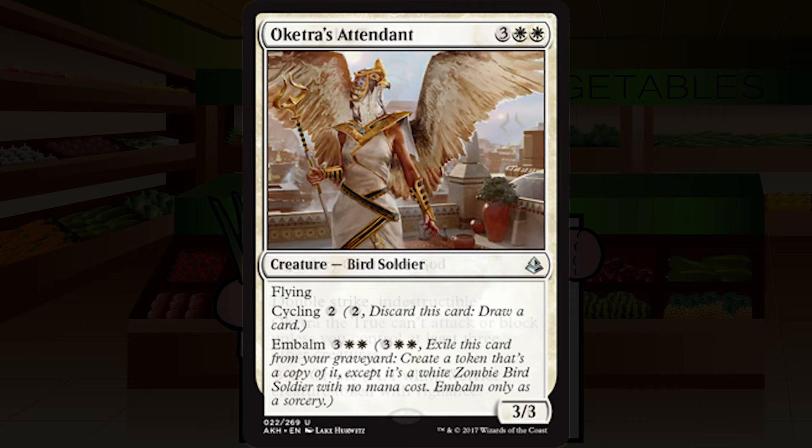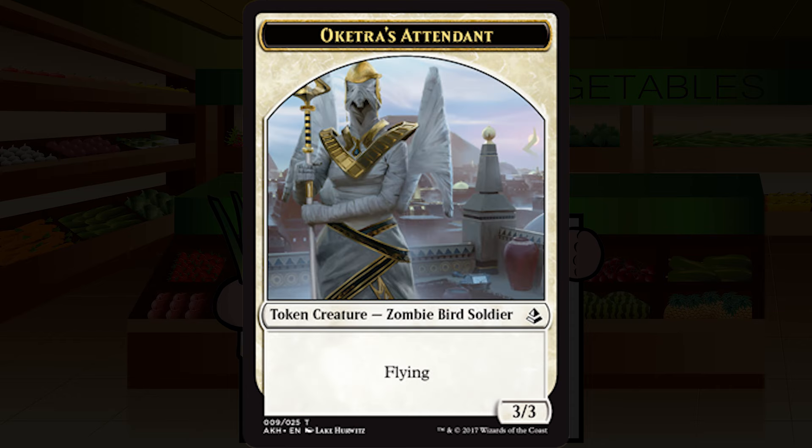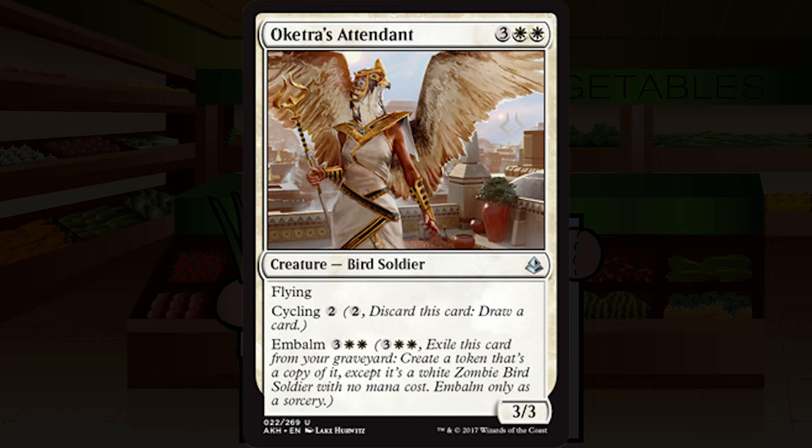Oketra's Attendant is three white white for a creature — bird soldier, uncommon. It's a 3/3 with flying, cycling for two generic mana, and embalm for three white white — the exact same cost as its casting cost. A 3/3 flyer for five is pretty normal. The fact that if it dies you can get it back again for the same cost gives you essentially two copies in the deck. The ability to throw it away for a land early, then bring it back later, is fantastic. This is possibly the best uncommon non-removal spell in white. Solid B.